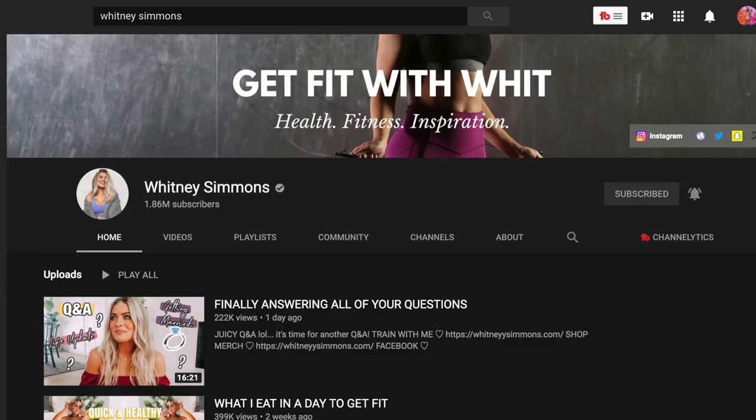Hey everyone, welcome to today's video. If you clicked on this video, you probably know who Whitney Simmons is. She's one of my favorite health and fitness YouTubers and influencers. She's an amazing role model — her outlook on health and fitness is so maintainable, and the way she presents herself and speaks to her audience I really appreciate. She inspired me to do Vlogmas and introduced me to Gymshark. I used to finish Sarah's Day fitness ebook workouts with Whitney's ab workouts, so the thought of having her workouts in an app was so exciting.